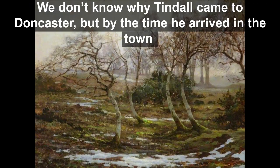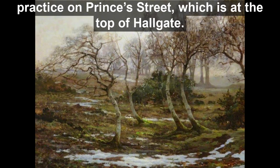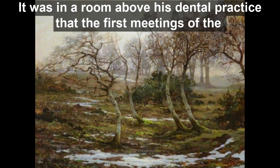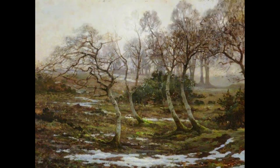We don't know why Tindall came to Doncaster, but by the time he arrived in the town he was a trained dentist, and after coming to Doncaster he opened a practice on Princess Street, which is at the top of Hallgate. It was in a room above his dental practice that the first meetings of the Doncaster Art Club took place, with Tindall one of the main forces behind setting the club up.